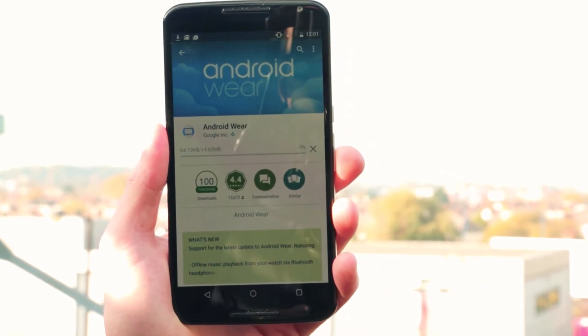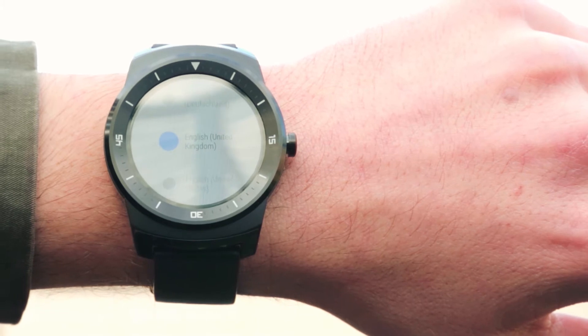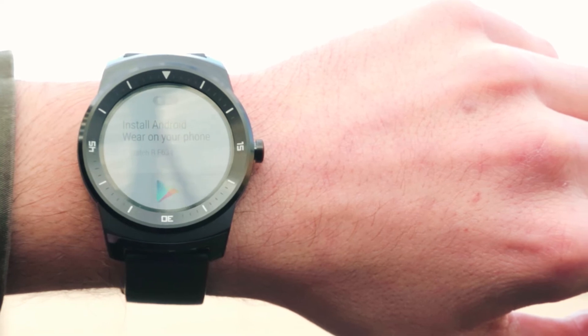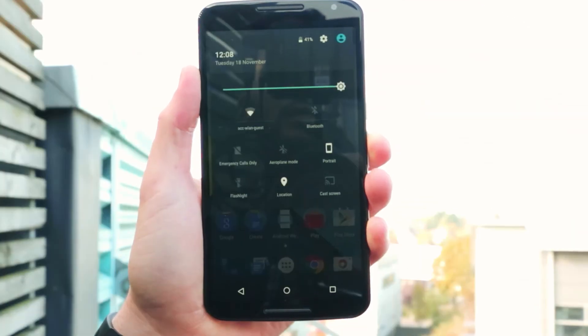Now that the app's downloading, go back to the watch. You'll be faced with a screen asking you to select the language, so just scroll through and tap the one that you want. Your watch now tells you to install Android Wear, which should have finished installing on your phone.